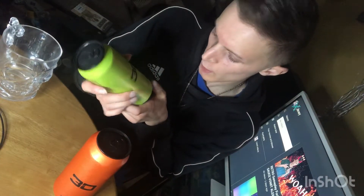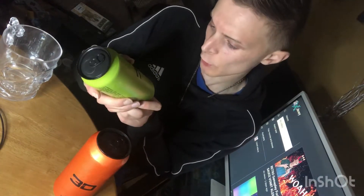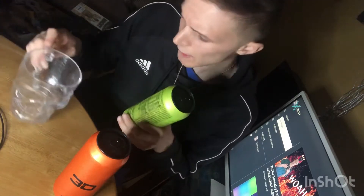Sorry for the weird angle and sorry if the light's too bright, just thought I'd switch it up a little bit. So, first one I'm going to go for is obviously 3D — it's called Citrus Mist Flavour. Citrus Mist sounds like an evil bad guy gone wrong. Anyway, let's open it.